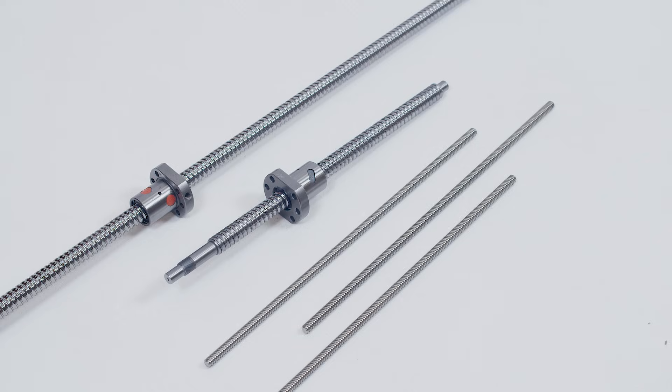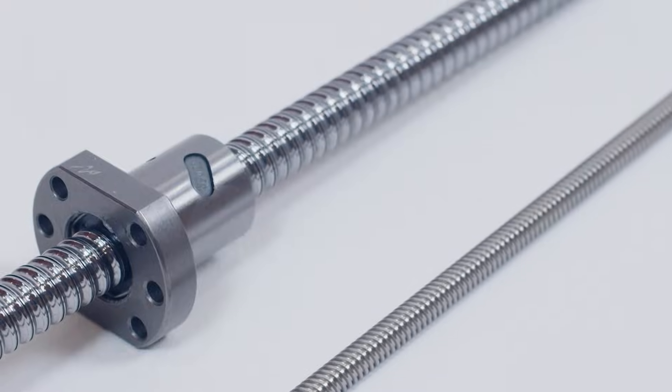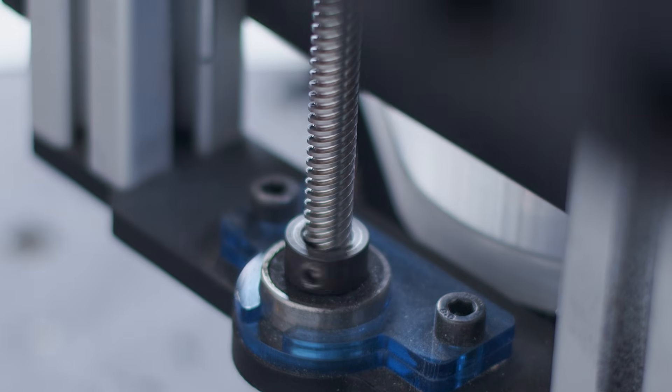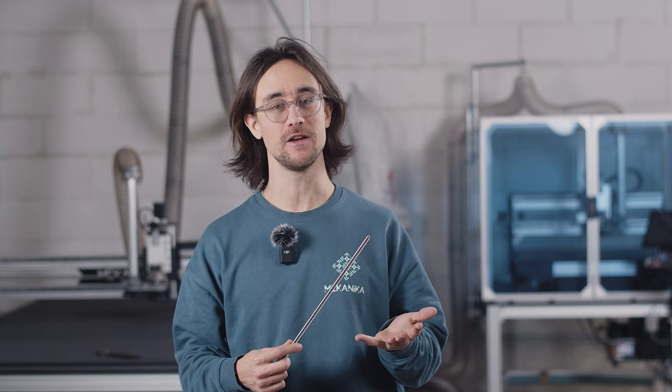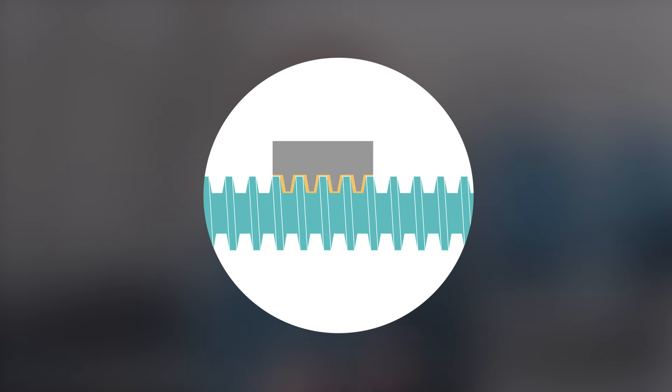Ball screws and lead screws are the most common drive system for milling machines. They are endless screws translating a circular movement to a linear movement through a nut moving along the shaft. Lead screws, or ACME screws, are cheaper and reliable, but they tend to have a problematic characteristic for CNC milling called backlash. By design, there must be a little bit of free space between the nuts and the shaft's grooves, otherwise friction would prevent the movement.